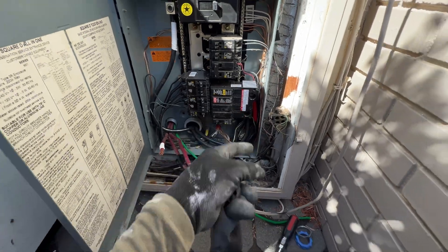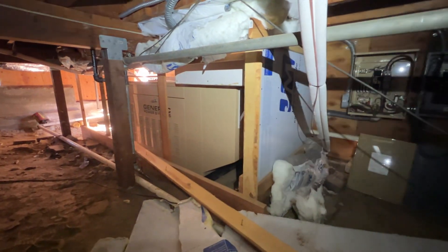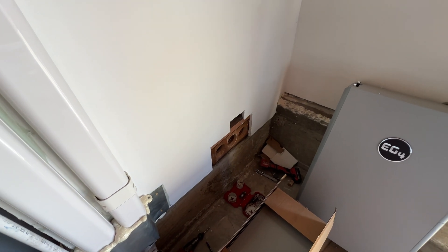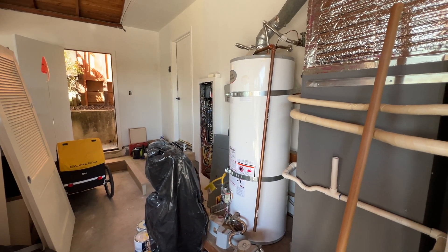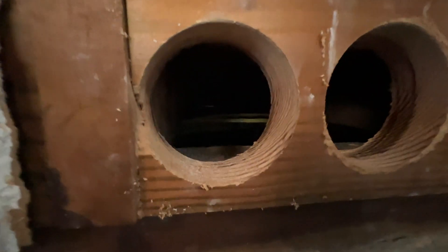We'll just run those wires into Solark, and the AC disconnect is going to be on this wall. We have a crawl space here. There's the main electrical panel that we just saw, and here we have a huge generator that we're going to connect to Solark as well. AC disconnect is going to be behind this wall. Here's the Solark unit gutter box, and we're going to connect the sub-panel and Solark to this crawl space right here.